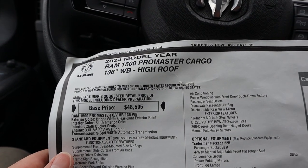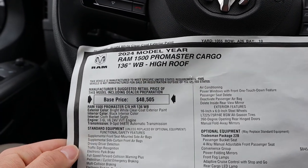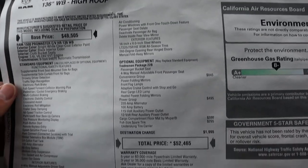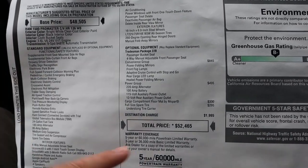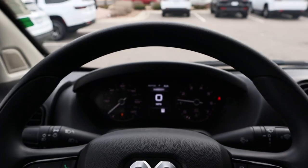Here's the window sticker for this particular ProMaster so you can see the full spec sheet. A lot of stuff is standard with the ProMaster, which is nice. There are a few options on this one, and the total MSRP is $52,465. Let's see how it drives.